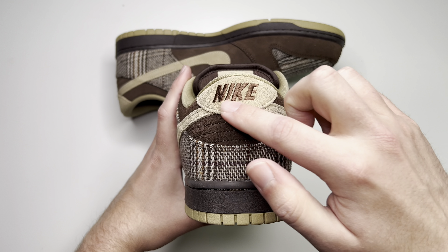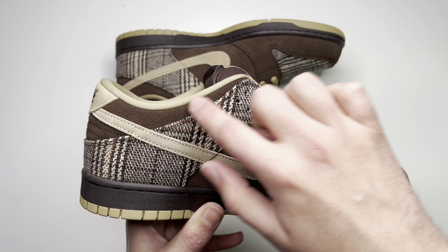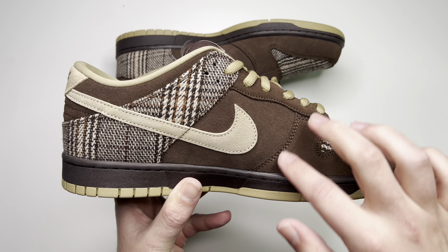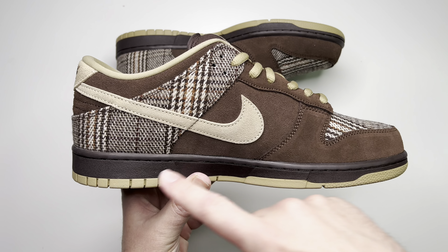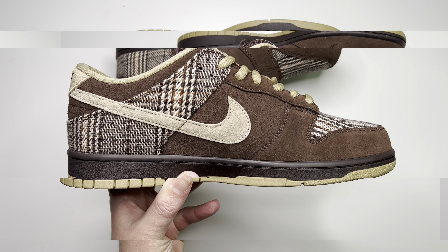On the back side of the shoe, you have the tweed panel and brown suede, and then the heel tab itself is that nice tan khaki suede color with Nike embroidered in brown. On the medial side to finish it all off, you have the tweed panel with different colors — brown, light brown, white — the brown side panel down the lace guard and around the toe box, the swoosh in tan khaki, finishing off with the much darker brown midsole color.